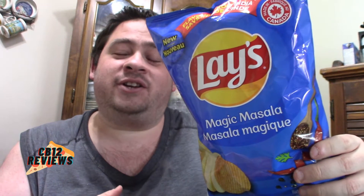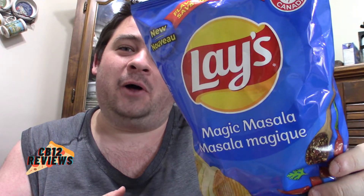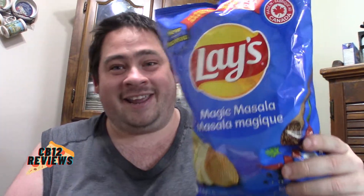Hey everyone, Chomai Twal here and welcome back to another food review. Today we are checking out the all new Lay's Magic Masala. This is a flavor from India, so I cannot wait to try this. When I had seen this at Sobeys earlier this evening, I just thought I had to get this because I'm always wanting to review new, interesting flavors of chips just for you guys. Let me know if you guys love chip reviews in the comments section below.